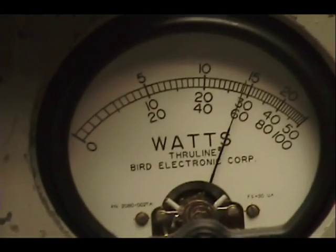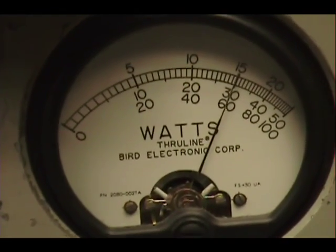Audio check check check check check, 1, 2, 3, 4, 5, audio check check.